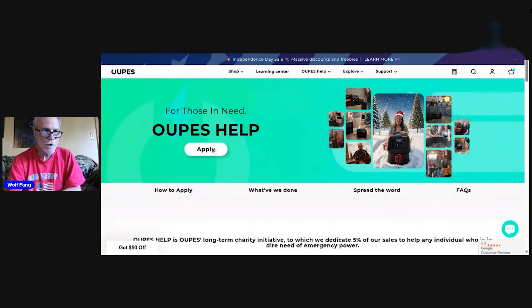Over here you can apply. I applied back in the beginning of June. It took a while — I did a live on Vision Preparedness's channel about Opus — and it took maybe a week or so before I got a response back from them. We emailed back and forth, and I just received this generator on July the 2nd.